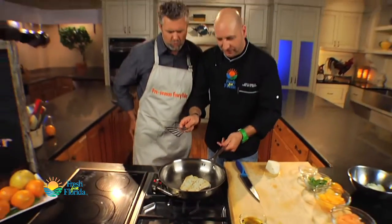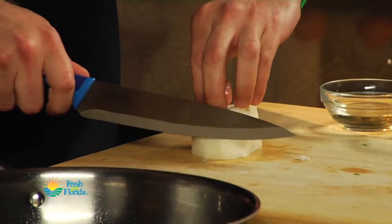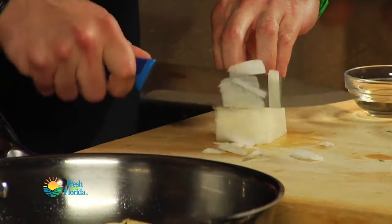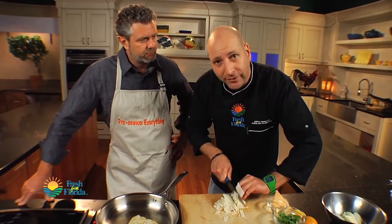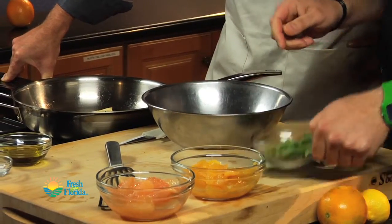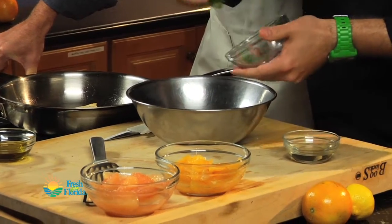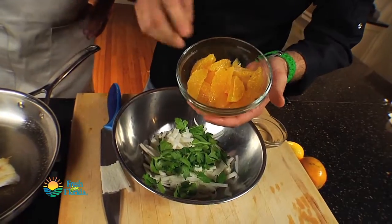Nice sear, golden brown. I'm just going to cut this jicama in nice, real thin strips. Always make sure you look at the knife and the vegetable while you're cutting — never look away. This is going in. We can go ahead and add a little bit of parsley — hand-torn flat leaf parsley. And then our beautiful citrus segments, our Valencia orange.